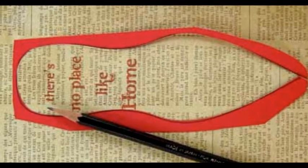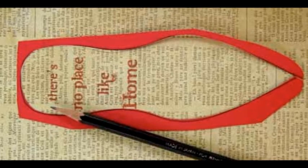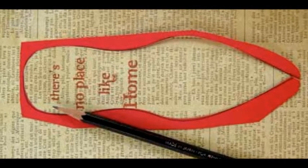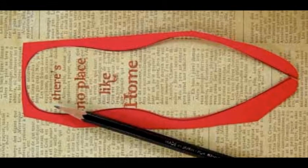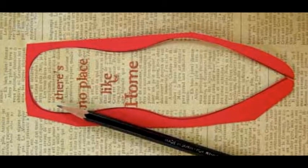Generate the saying, "There's No Place Like Home," and print out onto the decorative paper. Use the cutout from the red cardstock to trace the sole around the saying. Then cut out the sole from the decorative paper.